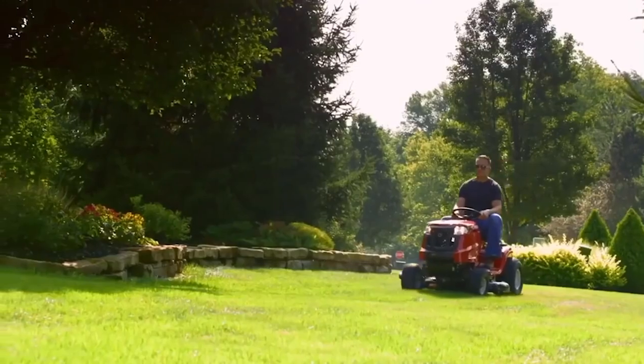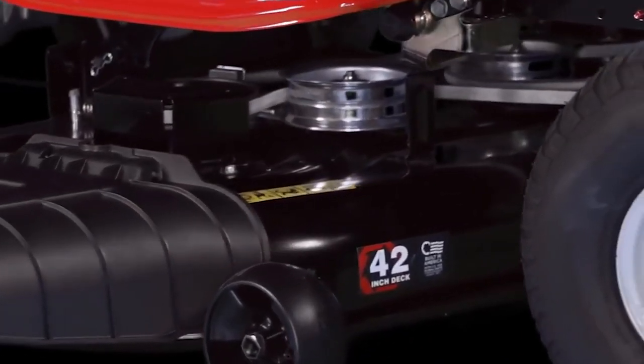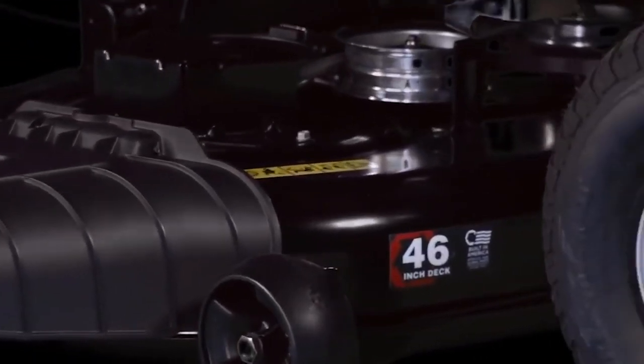It's a powerful, easy-to-use tractor machine with an 18-inch turn radius letting you navigate around obstacles, mow tighter spaces, and trim closer to trees.